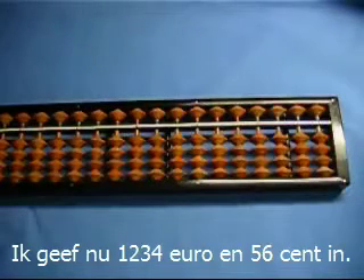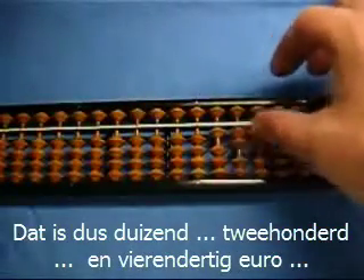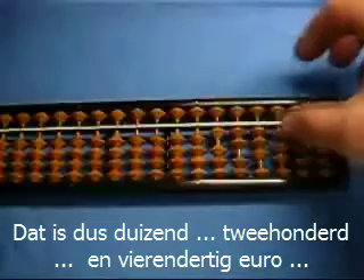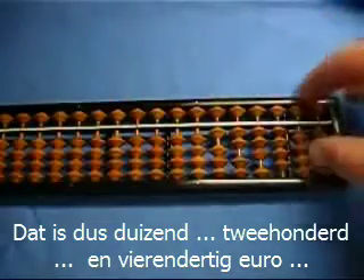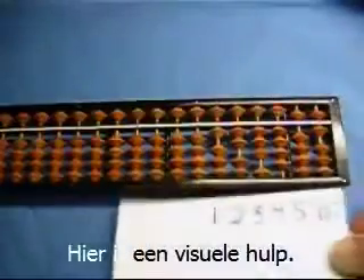I'm going to enter the number 1,234 euros and 56 cents. Here is a little visual aid.